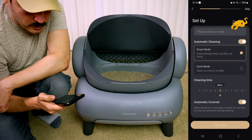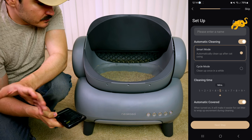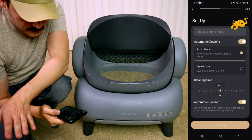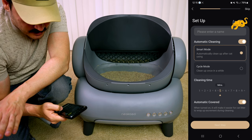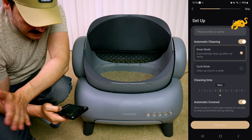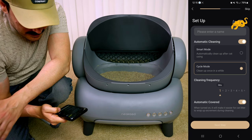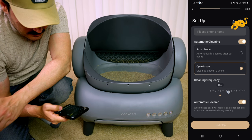We have two cleaning modes. Smart mode automatically cleans up after the cat each time it uses the litter box. Cycle mode cleans up every set interval. For smart mode, we can set a timer for how many minutes after the cat uses it before it starts cleaning — just to make sure the cat has left the area and it's safe. I'm going to set it at three minutes. For cycle mode, it can clean every one, two, or up to ten hours.